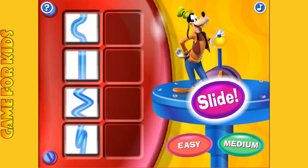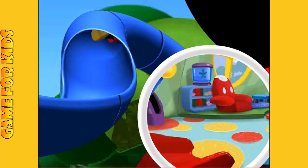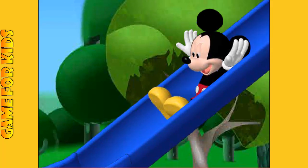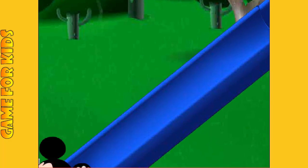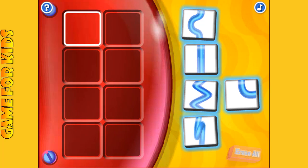If you want to watch someone else ride the slide, click here. Or if you want to click the blue slide shapes to build your new slide.